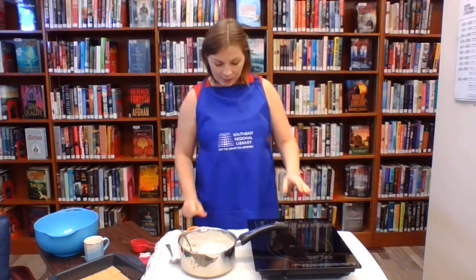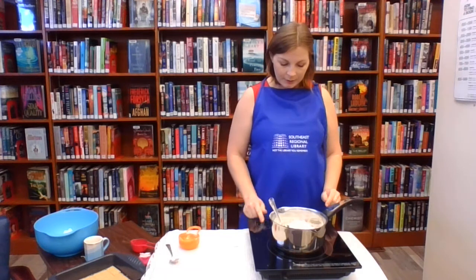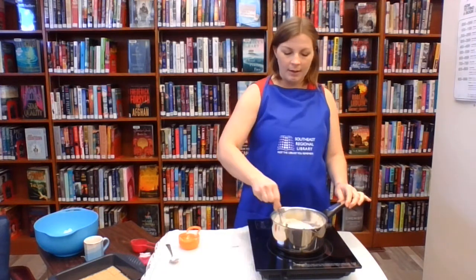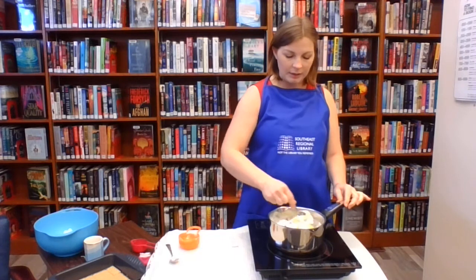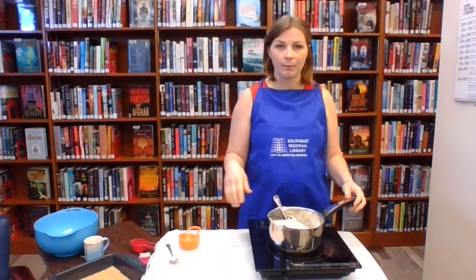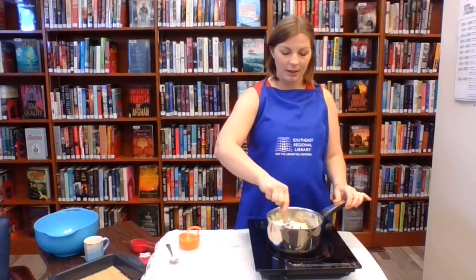The next thing we're going to do is put that mix onto our stovetop, turn it on, and just melt it all together until it's nice and melted. You do not want this recipe to boil. If it boils you'll melt your marshmallows, and you don't want your marshmallows to melt — you want them to remain in the form they come in.